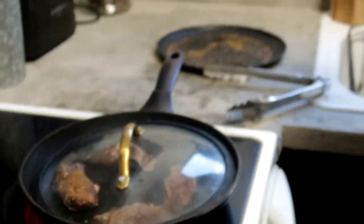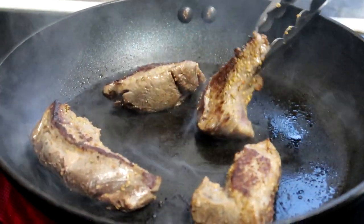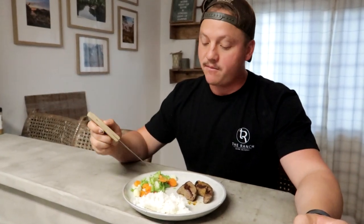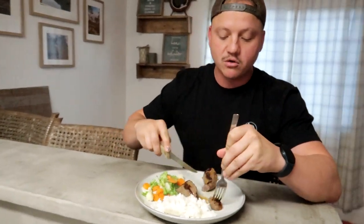Now we're going to let that chill. We want to cook this HOT. Meal number two — super simple. We've got ourselves some white rice that we made in the rice cooker, some frozen vegetables popped in the microwave, and some good old venison deer steaks. Can't beat it.